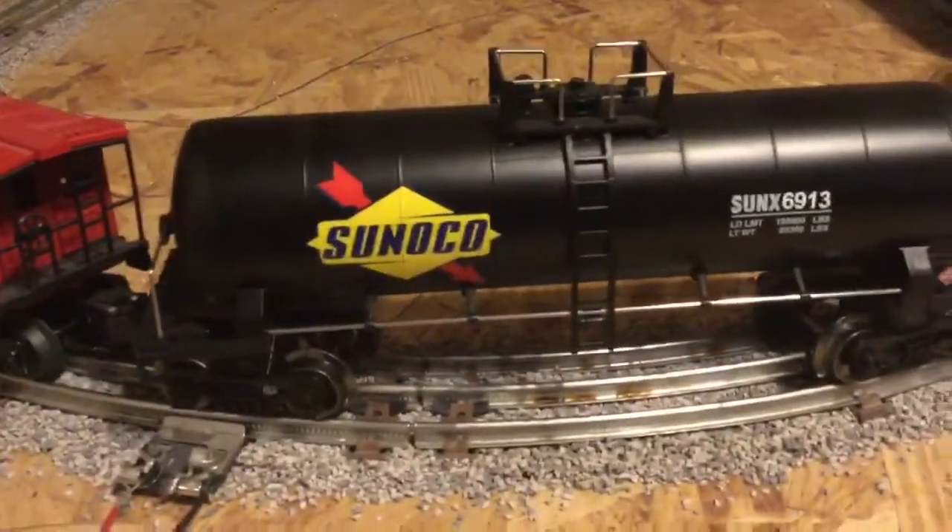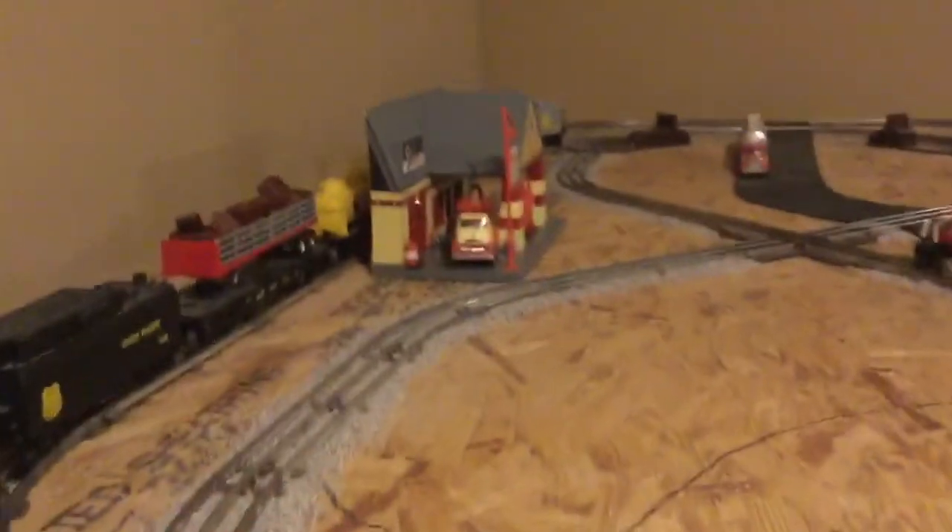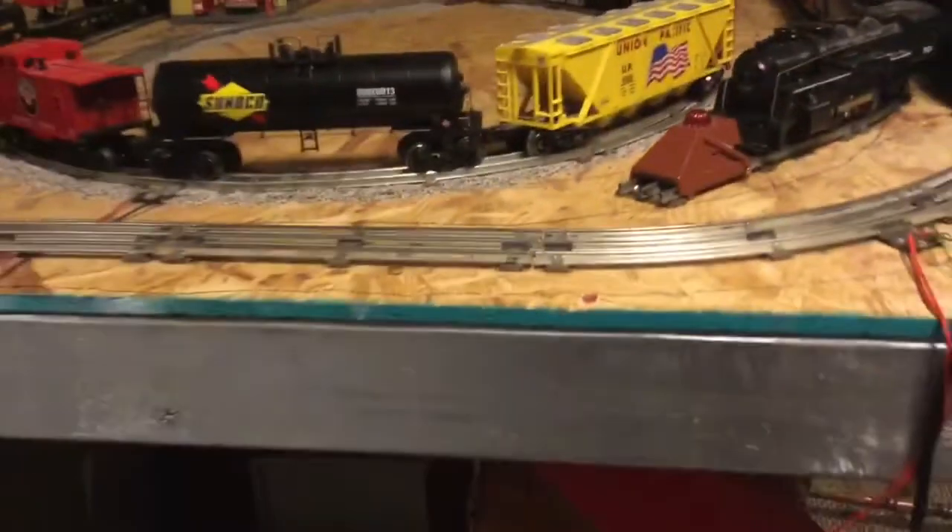I also put the Rock Island on this nice train. I got this nice tank car for Christmas, and I also got that building for Christmas too. I can run it for you now.